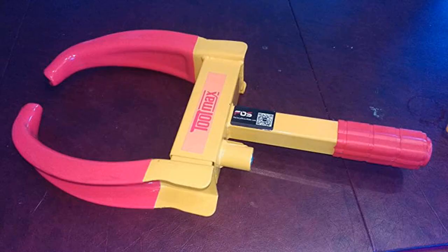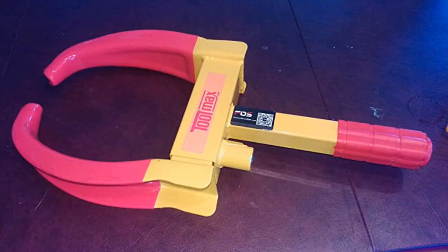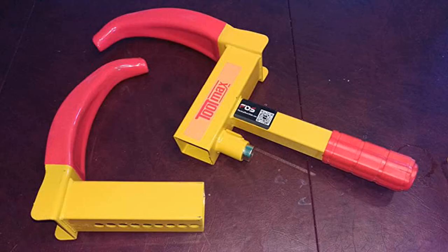Bought it for security. I live in an area where the thieves will take anything, especially a trailer, which is what I used the wheel lock on. My neighbors have seen a few people stop to check out my trailer in the middle of the night, and drove off once seeing that it's on lockdown with a hitch and wheel lock.